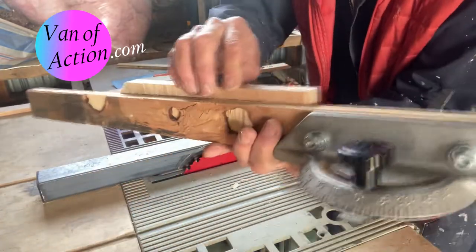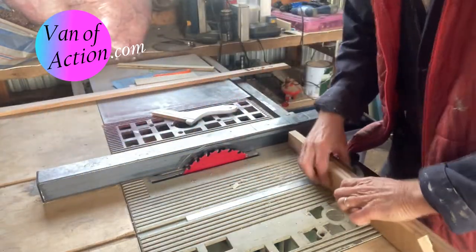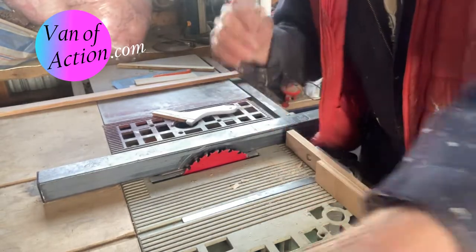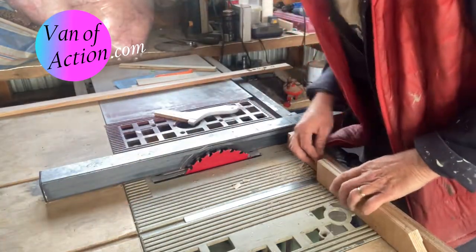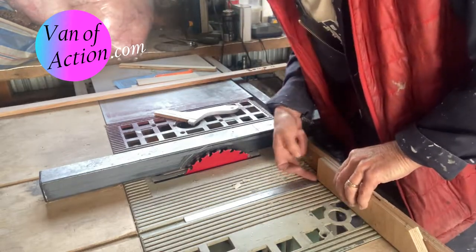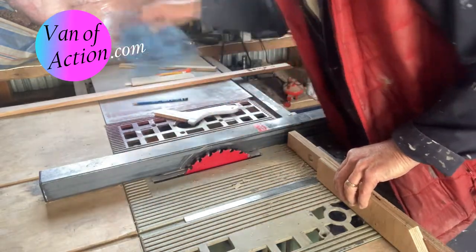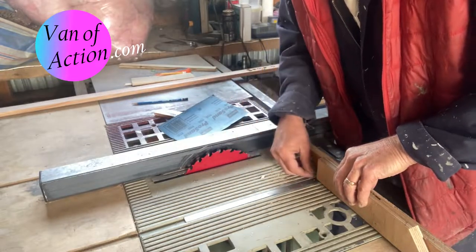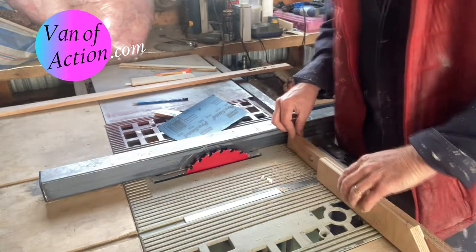We set the blade of the saw so it's just a little bit lower than the fence height, then bring our rip fence over so that the little block we have is just lined up with the edge of it. We cut that stop block. It slides right along the top of the fence. The stop should be just a little bit shy of the table top so that any sawdust or small bits of wood that get stuck in there will fall and slide underneath — you don't want that stop going right to the table top.